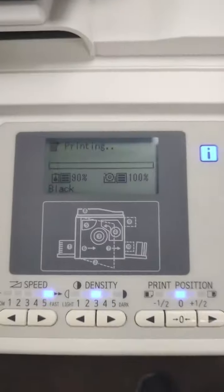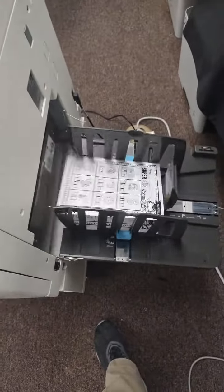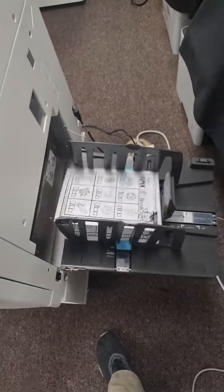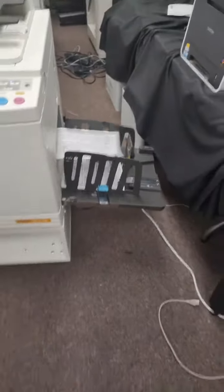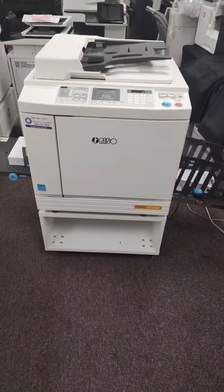From there you'll see the machine switch over to a printing mode, and this is the true benefit of a RISO. We're now printing at 130 pages per minute at right around half a cent a page. There's nothing else on the market that will give you the combination of speed, versatility, and low cost that the RISO SF5130 offers.